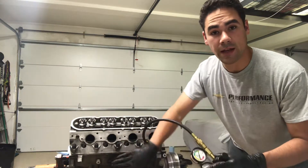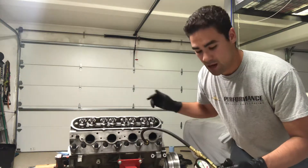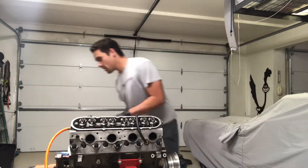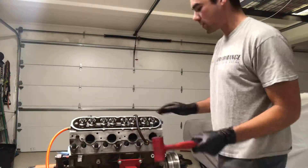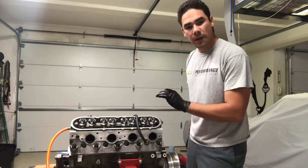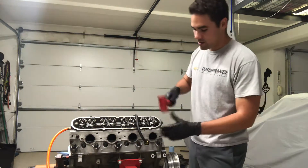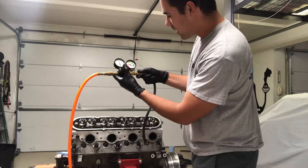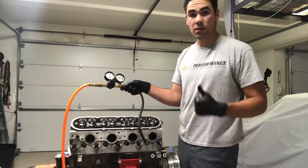Air could be going past the rings down into the crankcase, it could be coming out the exhaust valve, or it could be coming out the intake valve. A way to check that is to grab a soft rubber mallet and just lightly tap the tips of the valves. You don't want to smash them hard — just give it a nice little tap so they pop open. That way if there's any debris between the seat and the valve or the port, it just blows it out. After tapping, it actually went down about a percent, so it's around 5% leak down, which is a great number.